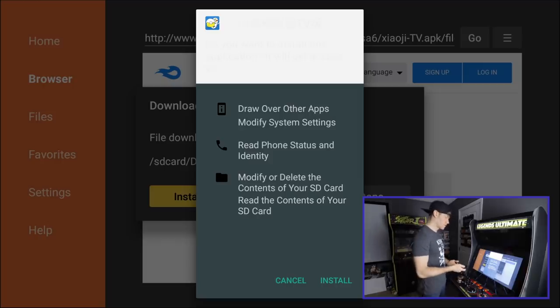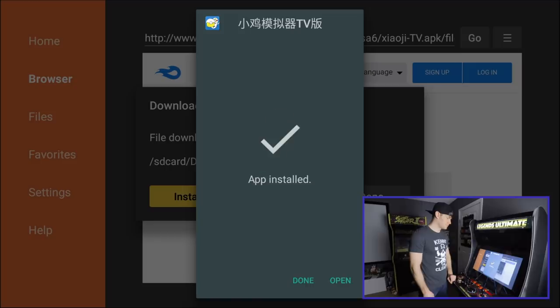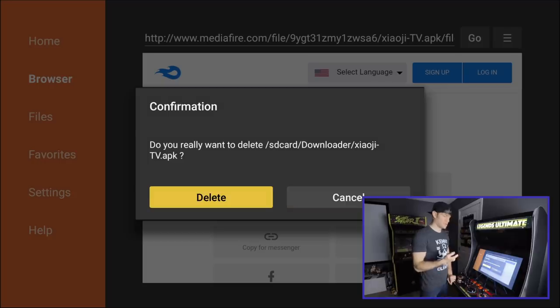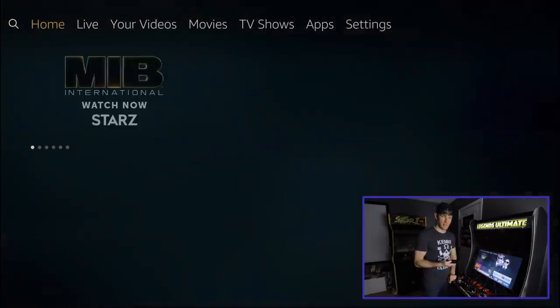Our file is downloaded, so we're going to go down and hit Install. Once that's done, we can hit Done, and now we can actually delete this file after we've already installed everything. Scroll over and hit Delete — yes, I'm sure I want to delete it. And now we can hit Home.